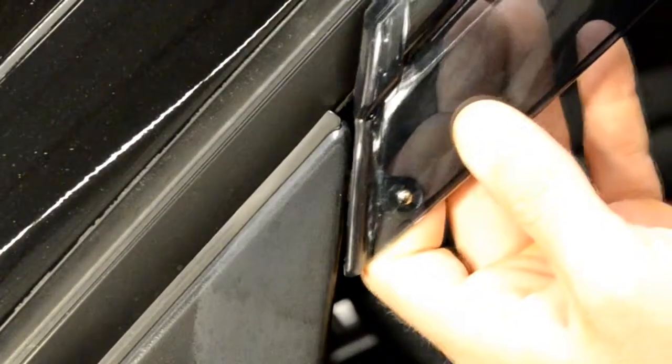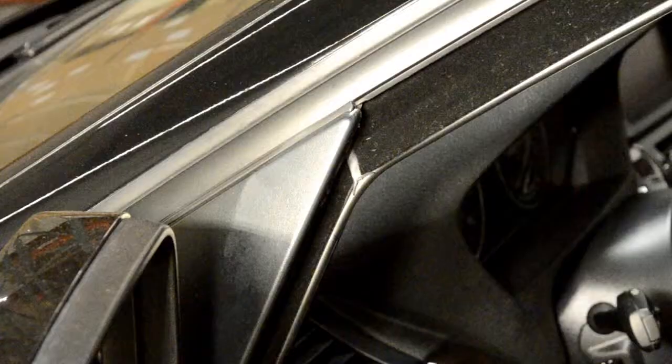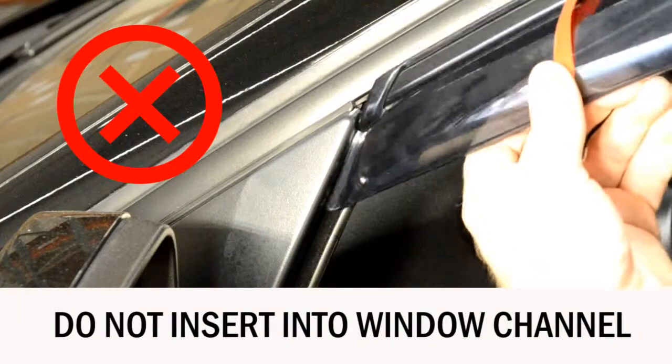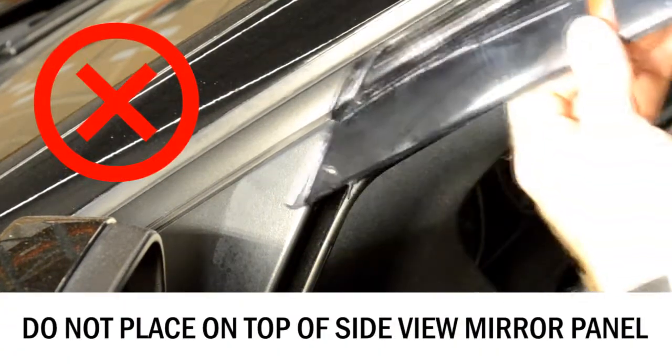This step is important. Be sure when installing this end clip that it wedges just behind the side view mirror. Remember, do not insert into the window channel and do not place on top of the side view mirror.